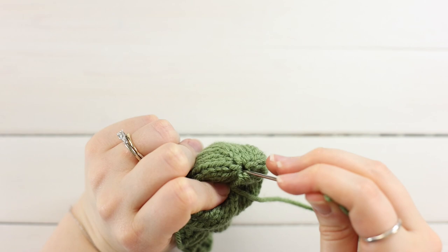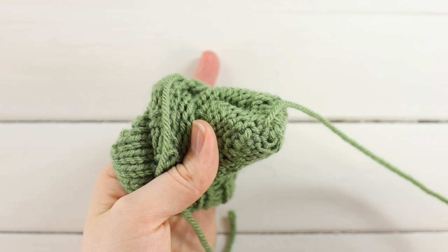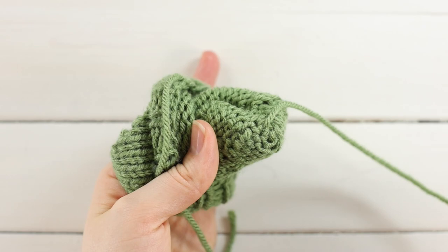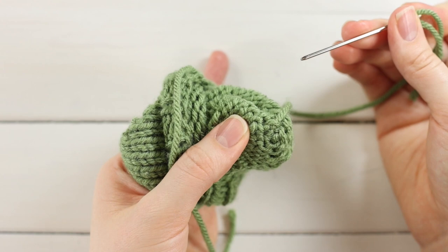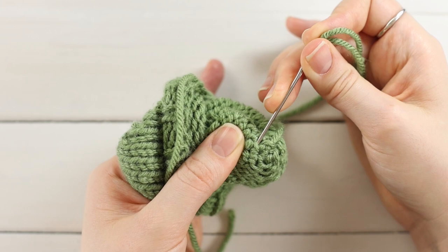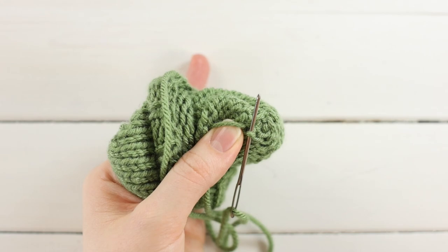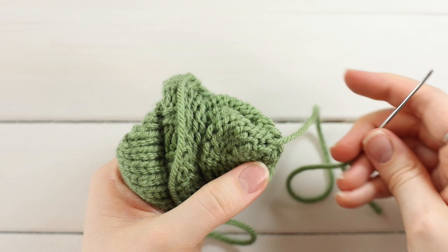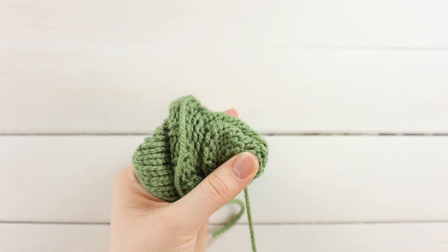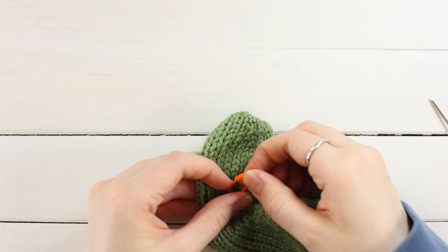Thread your yarn needle through the hole towards the wrong side and turn your work inside out. You can see the circle of final stitches. Grab a couple of nearby stitches and go around in a circle, hooking through nearby stitches and back through the final stitches a few at a time, pulling tight. Do that once or twice around — it doesn't have to be very exact, especially since these are decorations. Turn it right side out again and remove any markers.